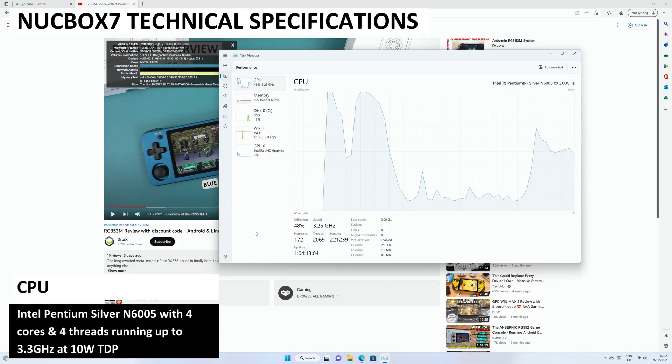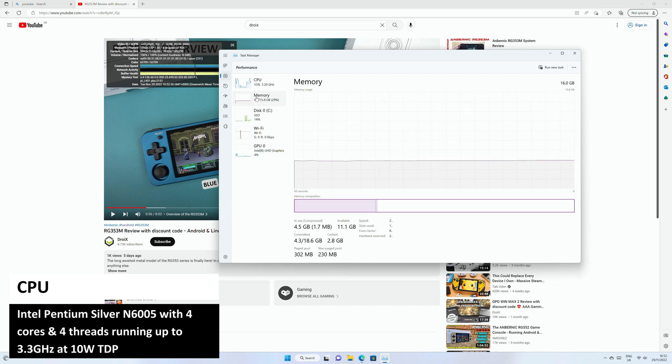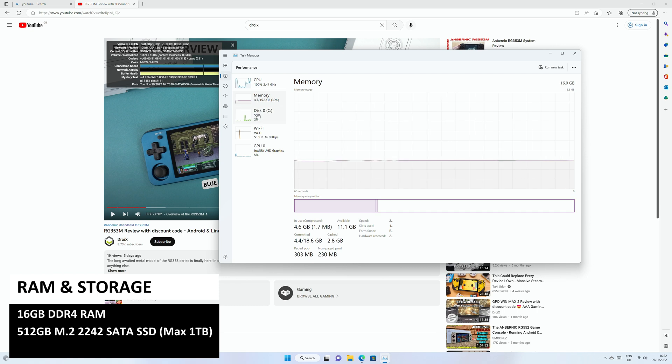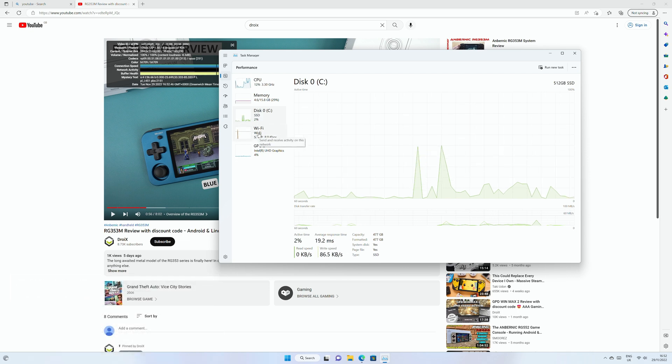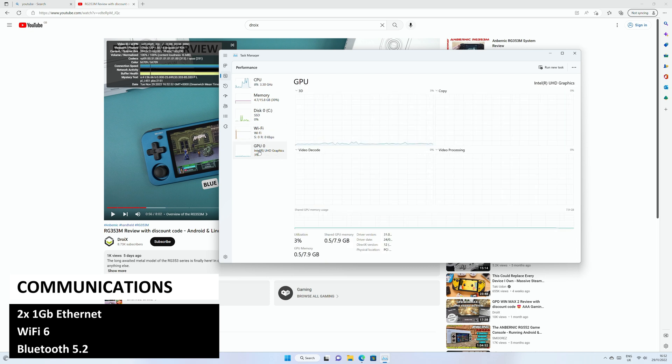The Nook Box 7 features the Intel Pentium N6005 processor with 4 cores and 4 threads running up to 3.3GHz at 10W TDP. It comes with 16GB of DDR4 RAM and a 512GB M.2 SATA SSD, which can be upgraded up to 1TB. It has Wi-Fi 6 support for fast wireless transfer, as well as Bluetooth 5.2 to connect peripherals.